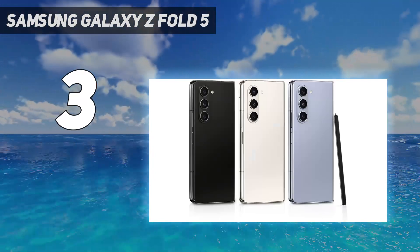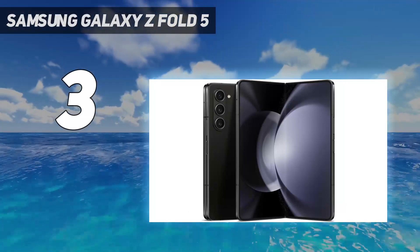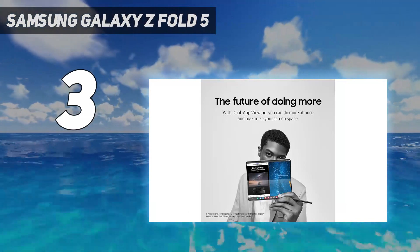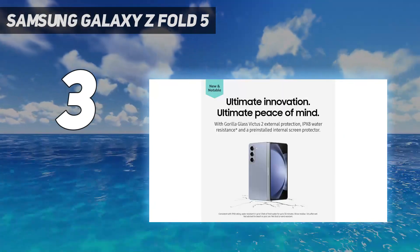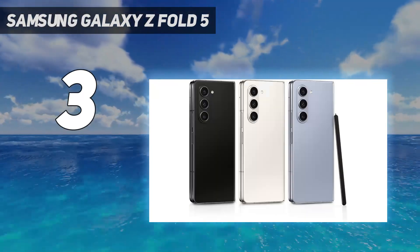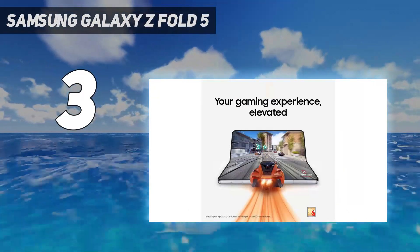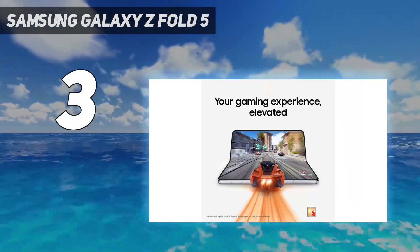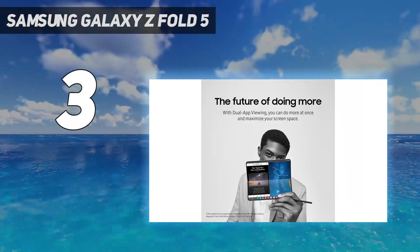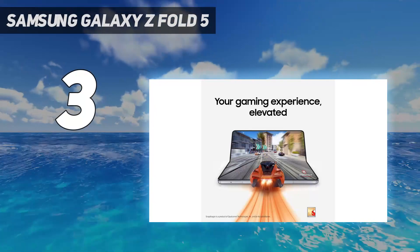Display: the main screen is a 7.6-inch Dynamic AMOLED 2X display with 2176x1812 resolution, supporting an adaptive refresh rate of 1 to 120Hz. The low end is useful for saving battery life, while the high end means smoother gameplay and video. The cover screen is a 6.2-inch Dynamic AMOLED panel with 2316x904 resolution. It also has an adaptive refresh rate, but the narrow aspect ratio isn't the best.